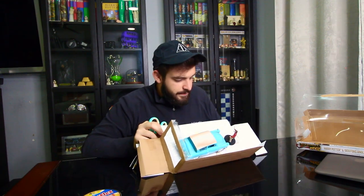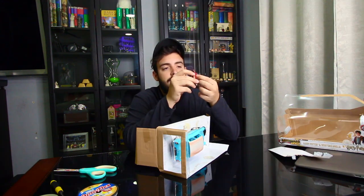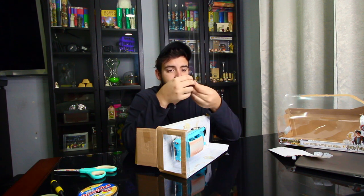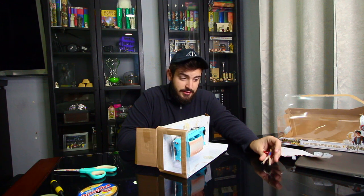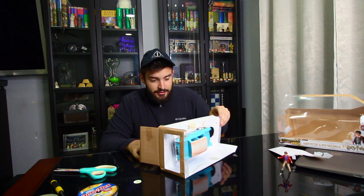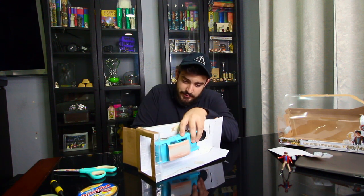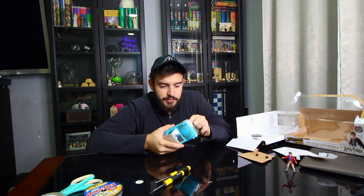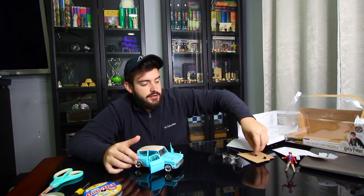Alright, I have no idea what I'm going to do with the Harry Potter figurine — I'll probably just stick it somewhere. I was able to get little Harry Potter off. This is pretty heavy for a tiny figurine — it was screwed on with actual screws. Let's go ahead and take out the car and see how heavy it is. It doesn't weigh that much but it definitely weighs quite a bit for a little tiny car.